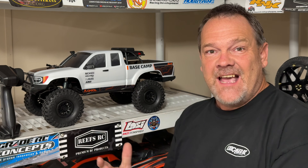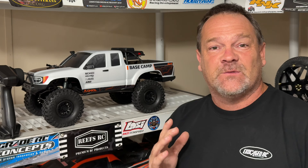This is the new Axial Base Camp 10-3. The chassis is the base camp that we all know and love — very versatile. You can do anything with it, build it to your heart's content. The body is where it's at. Got some brand new scale accessories, brand new colors, and a lot of fun.